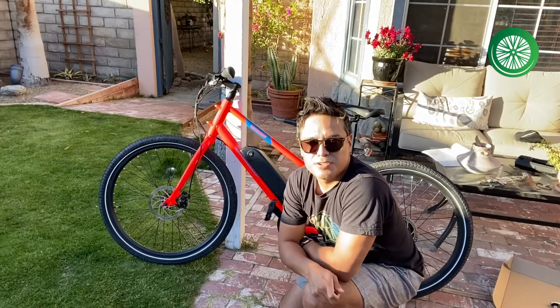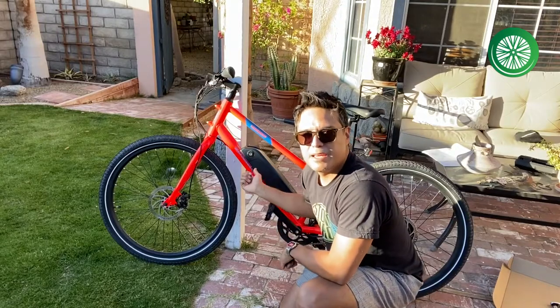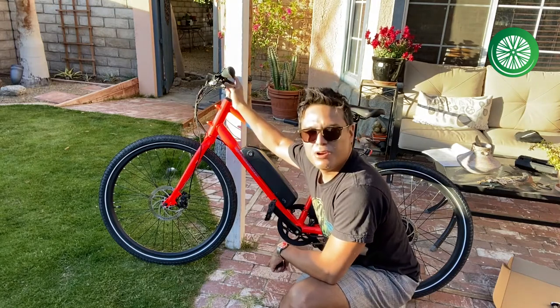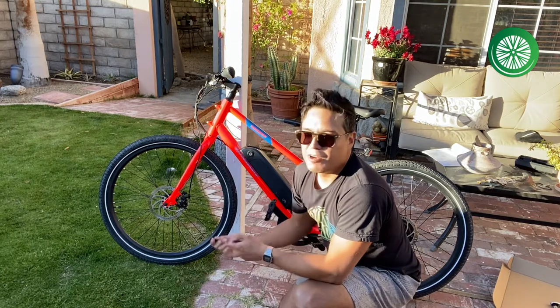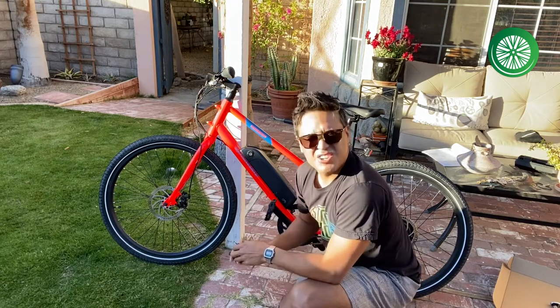First thing we're going to do is remove the battery and discharge all the remaining power from the bike. It's the first step in the instructions, so we're going to follow the instructions. Safety first, always.